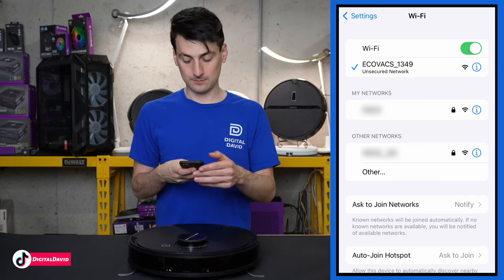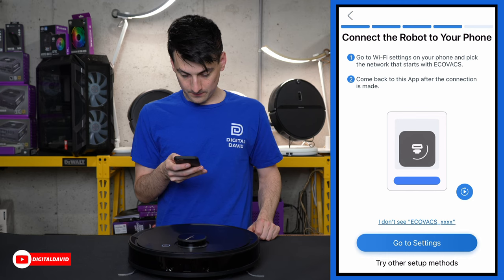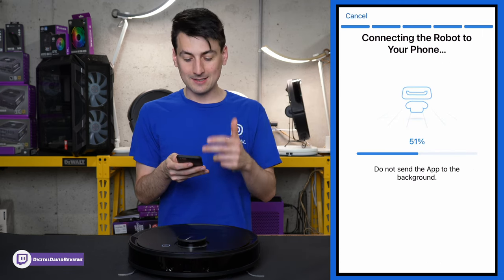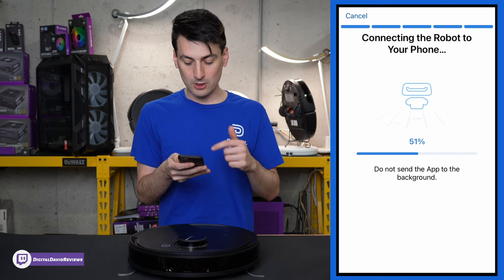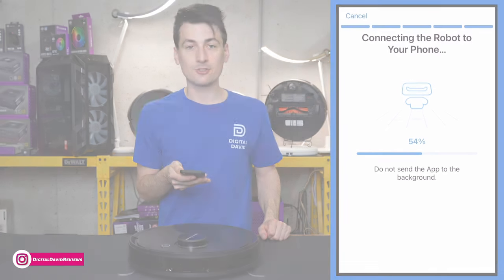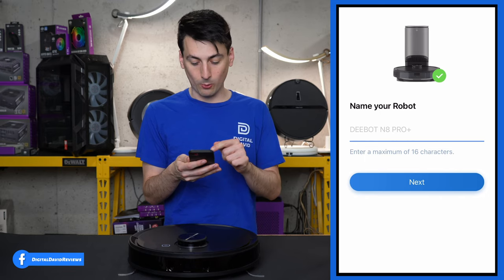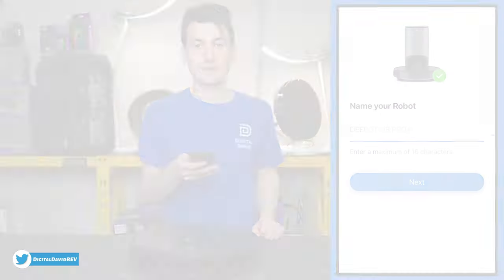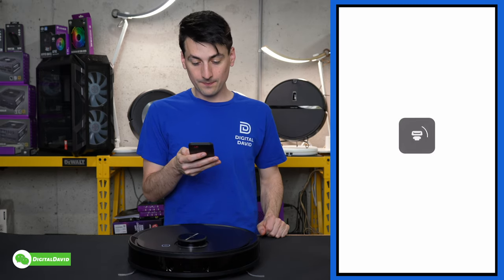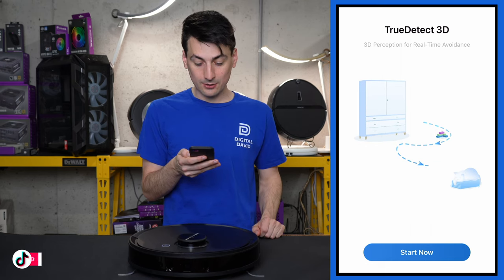Back in the app, it's connecting the robot to your phone — we're at 51% and it finishes quickly. Once done, name your robo-vac and select Next. Then you're at a setup screen where you can choose the voice language.